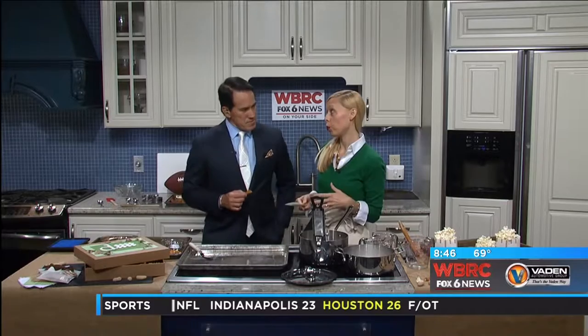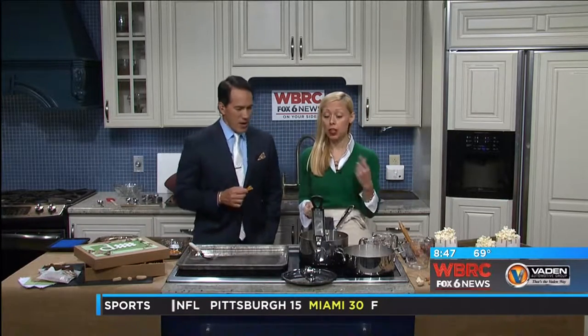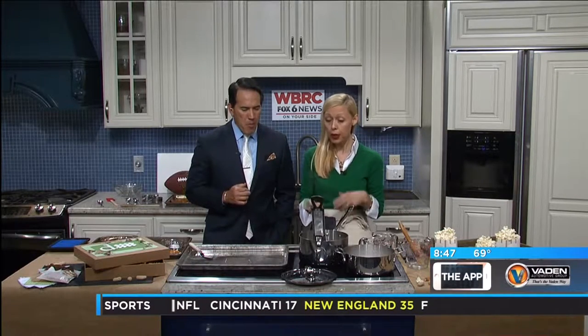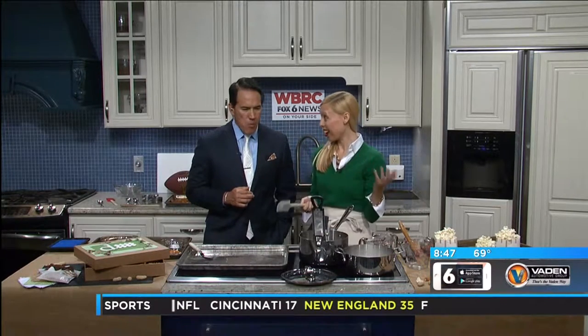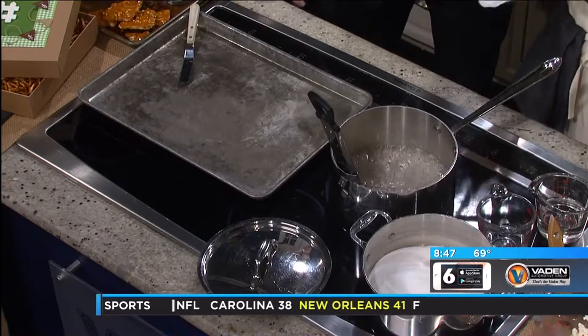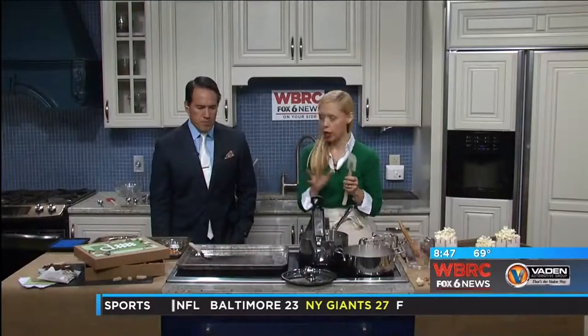A lot of people get really intimidated when you say we're gonna make candy at home, but it's really quite simple as long as you have a heavy-bottomed pot, a spoon, and a candy thermometer. You're good to go, and just knowing a couple of tips and tricks will help you feel less intimidated.